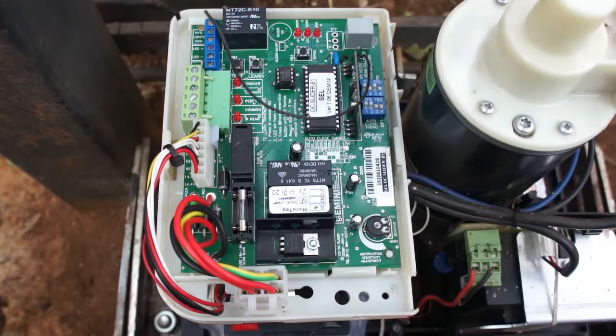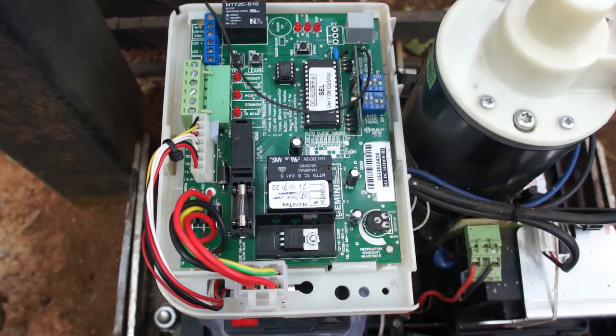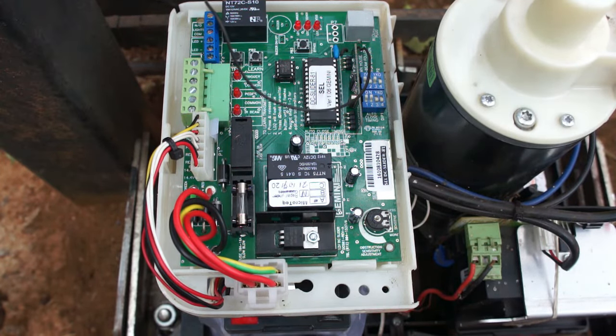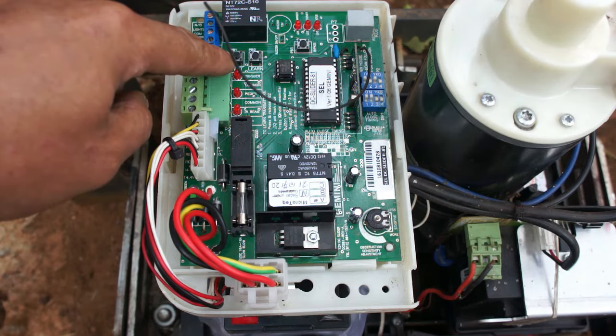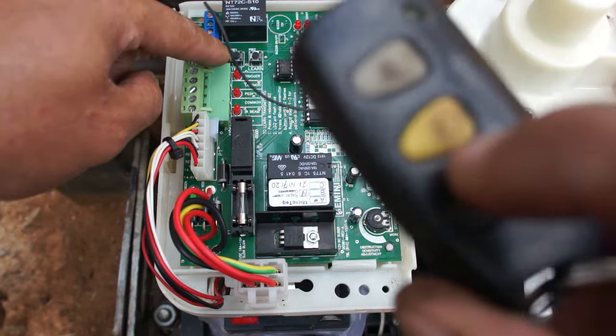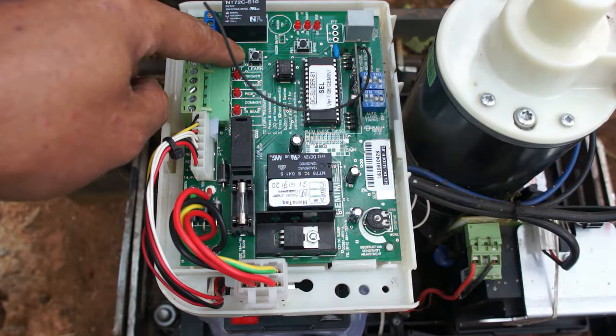I'm going to show you the basics of how a Gemini gate motor works if you've never used one before. This will quickly allow you to learn how to use your Gemini gate motor. This button right here allows you to test the gate — when you press it, it's the same as pressing a button on your remote. Let's test it.